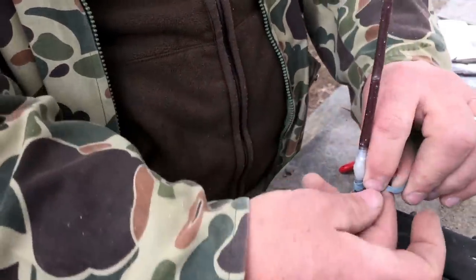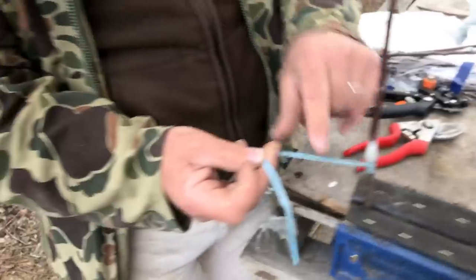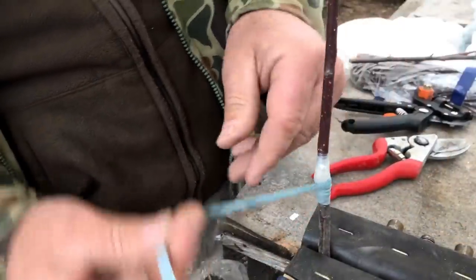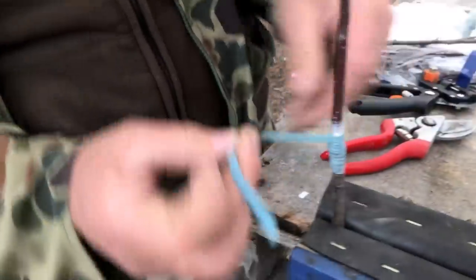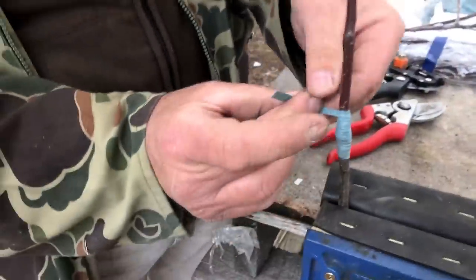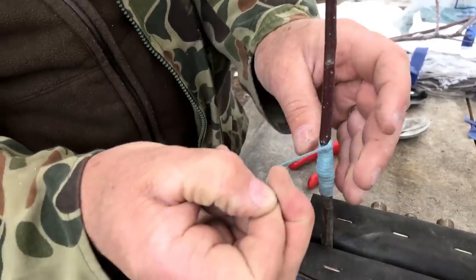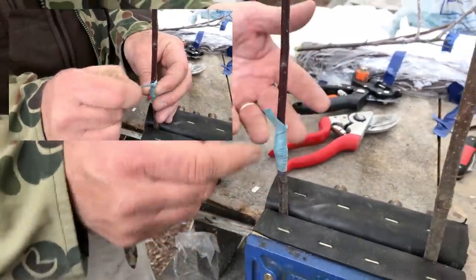There we go — we got it. Can you see how nice and tight that is? I made a little loop and passed it through the loop — just play it back, it's YouTube, you can do that. And that's it, it's tied off.